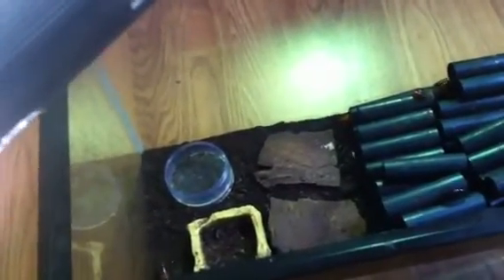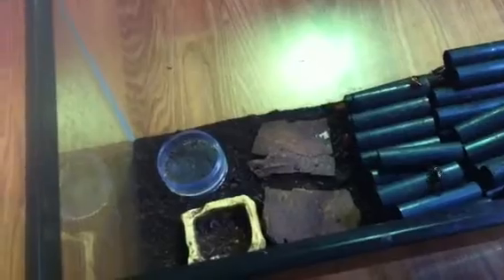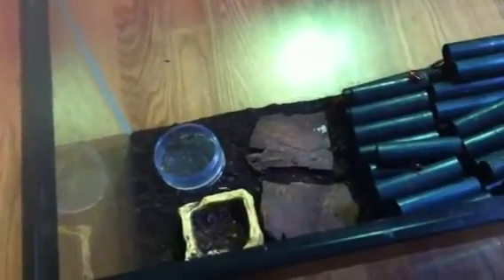Let's start out with the Shelfordella lateralis, or Blatta lateralis — Rusty Reds, Red Racers, Turkestan Roach. They go by a whole mess of different names. These are probably one of your more common feeder roaches. They're really prolific. They are relatively small, so they're good for a whole menagerie of different insects, arachnids, different lizards, and other things that you feed them to.